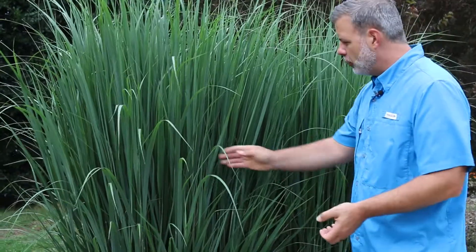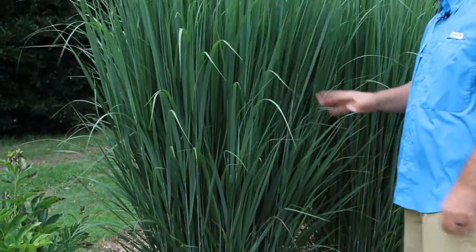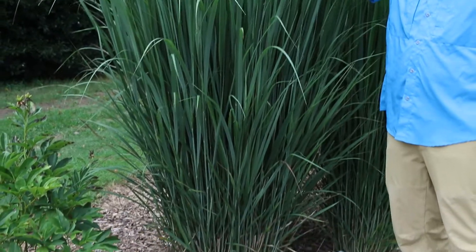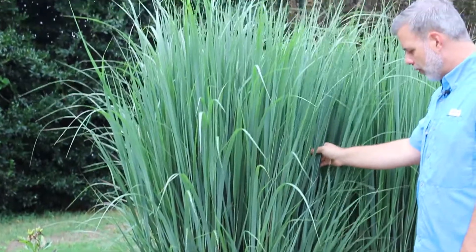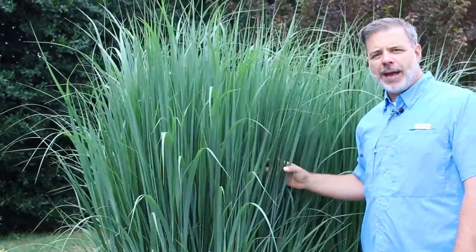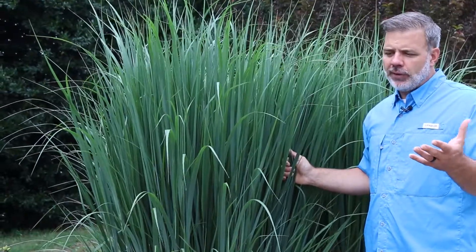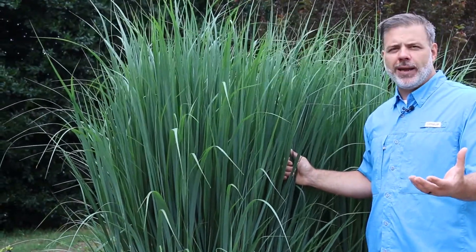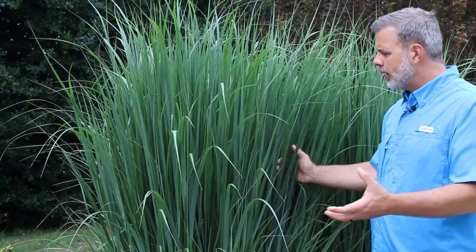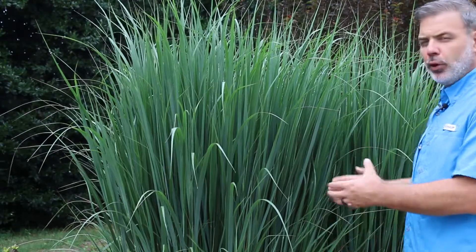Here at the beginning of July I can look in here and see the seed heads already starting to form. This grass is in excess of five foot tall right now and will be taller as time goes on throughout the summer. It can be cut back hard, but if it starts to flop late in the winter you do want to leave ornamental grasses up when you can for seasonal interest. This cultivar, Panicum virgatum Northwind, has bluish foliage.